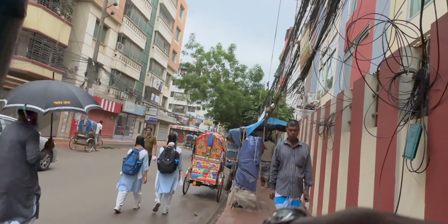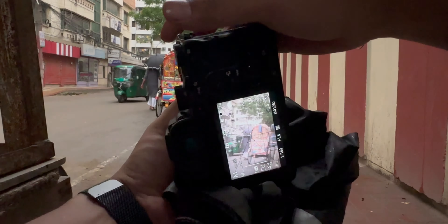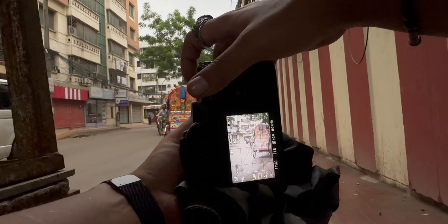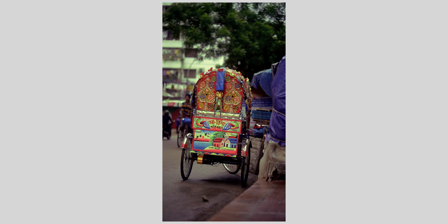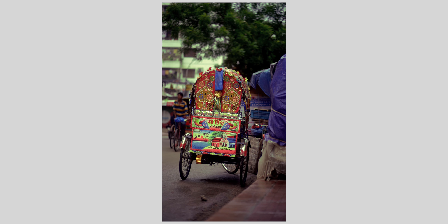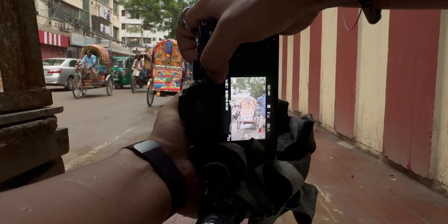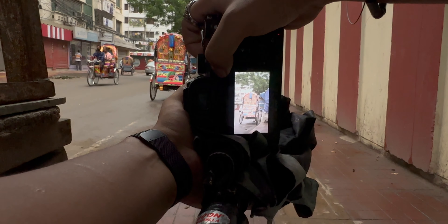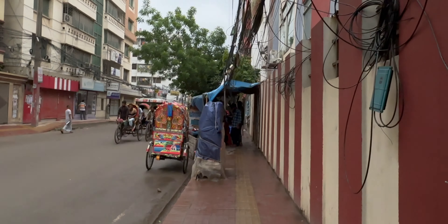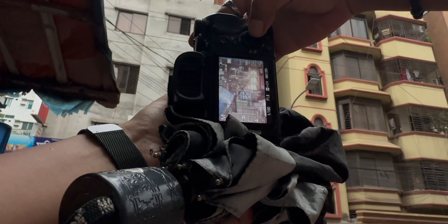I need more lights. There's a colorful rickshaw right there — maybe I can use it to do something. Sorry for the very bad angle. And the rain has apparently stopped.